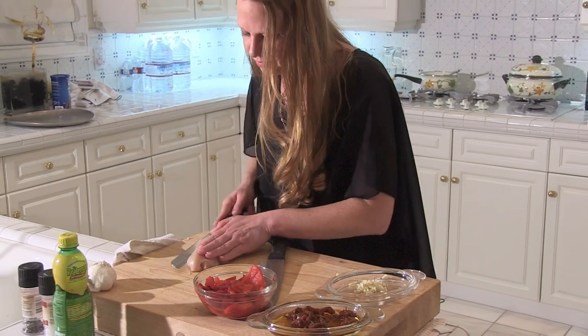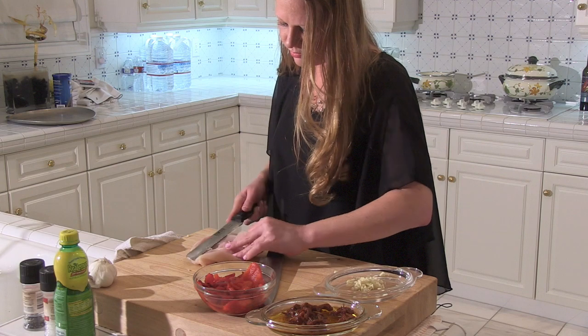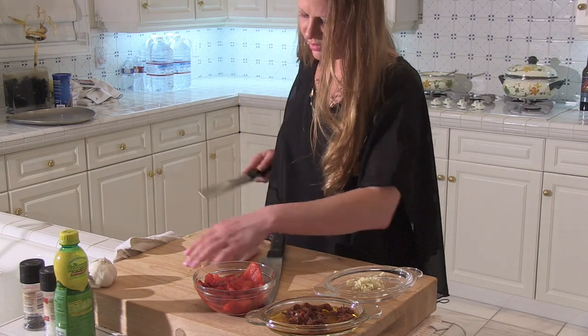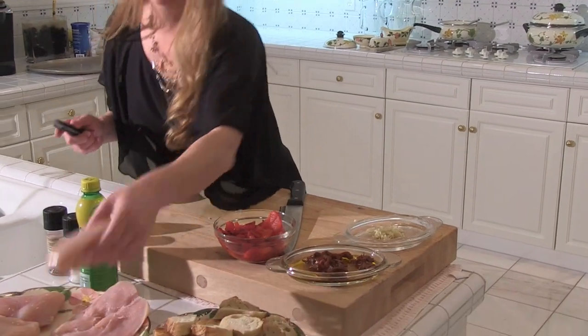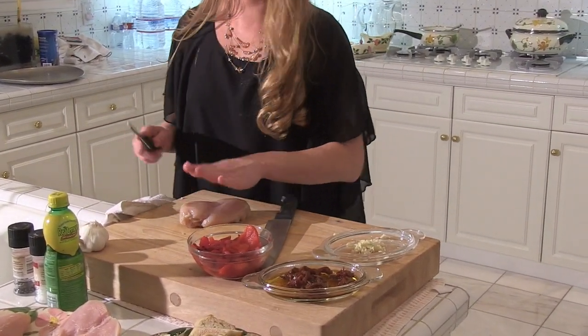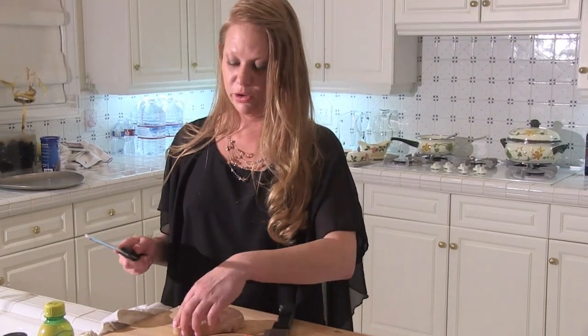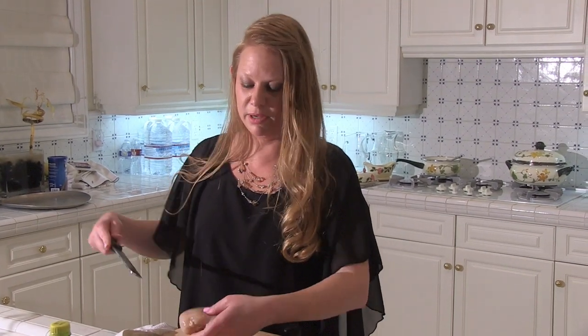And here we go — the perfect heart. So we're going to do each one since we're having six for dinner, but I'm going to stretch the recipe. We're going to slice it on the bias and serve it over the vegetable, so you don't need a giant hunk of chicken in front of you. It's all about presentation.